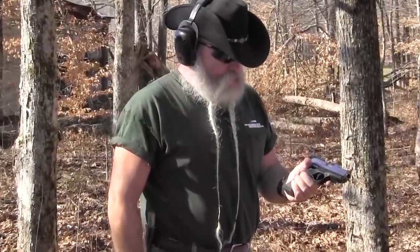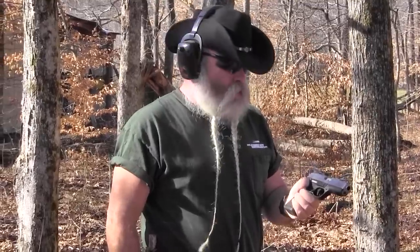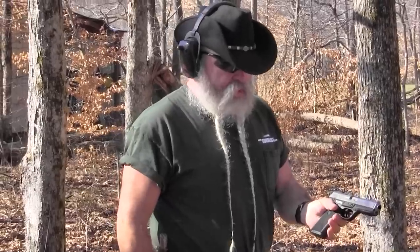The SR-45 is a nice full-size pistol — not really heavy at 30.1 ounces — but it handles the recoil really well. The way it sits in the hand, being a striker-fired pistol, it sits low in the hand so the recoil is pretty much straight back.